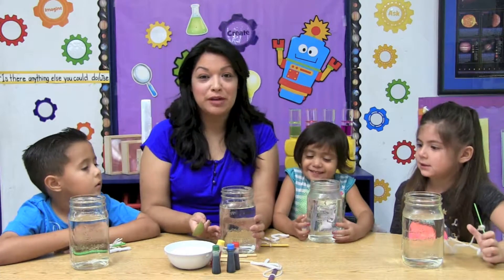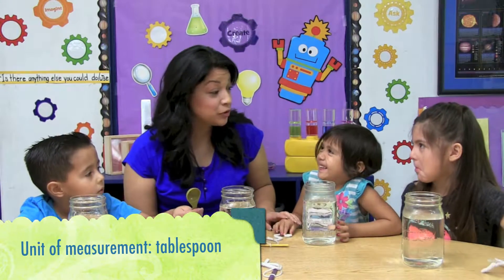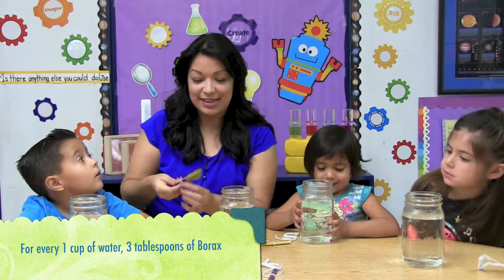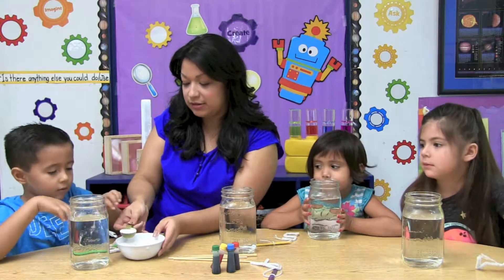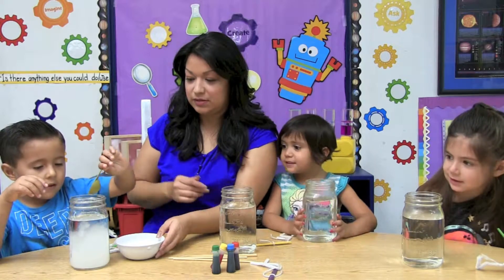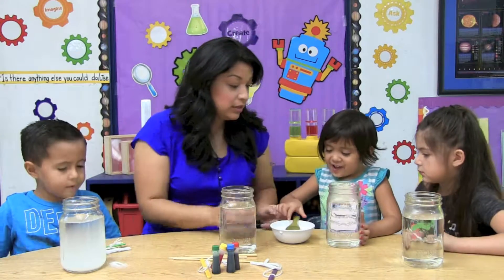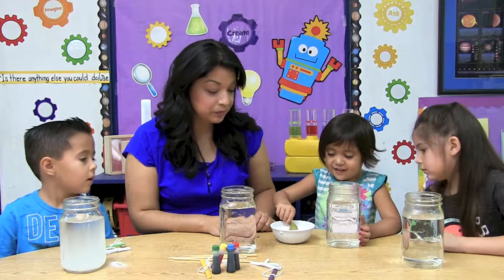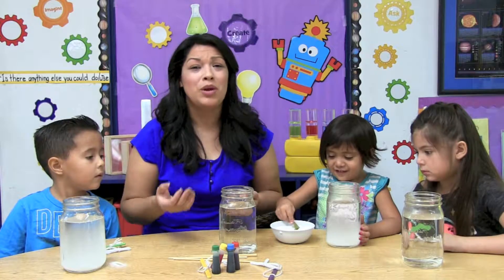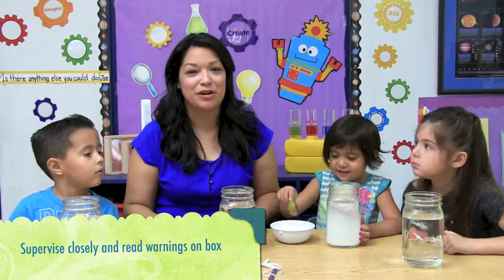Now that we have our jars with three cups of water, we're going to use this tablespoon to measure our borax. We're going to need nine tablespoons of borax. For every one cup of water, you need three tablespoons of borax. Let's begin counting. Put it in there. It's your turn, Susan. Can you please add three tablespoons of borax? Borax is a special crystalline mineral powder that we will be using for our activity. We cannot taste it or eat it because we can get sick. So grown-ups, please make sure you supervise the children during this part of the experiment.